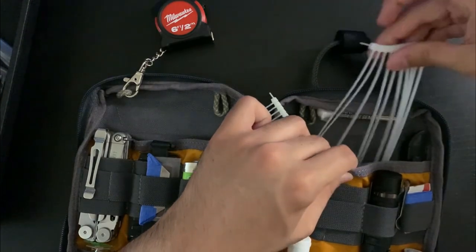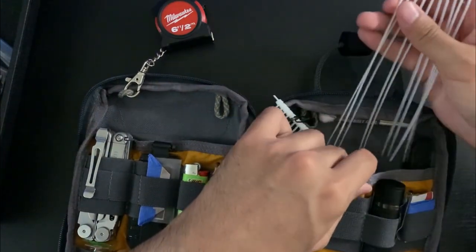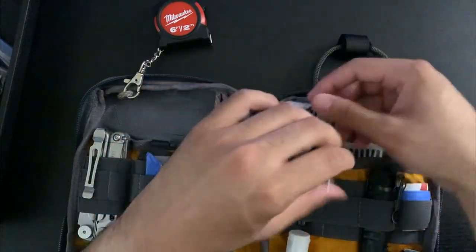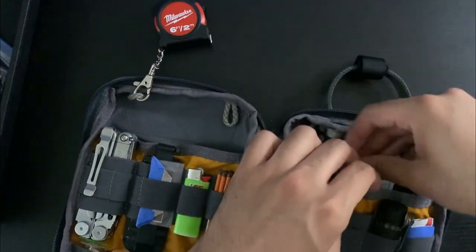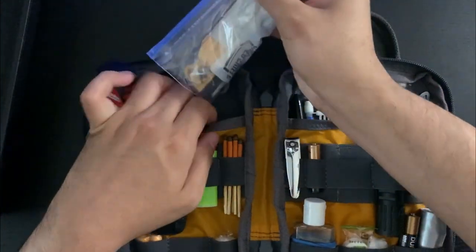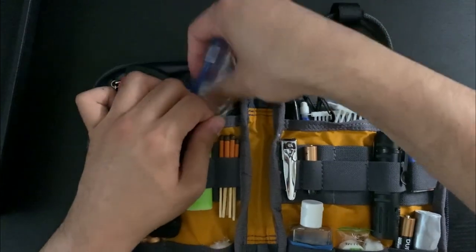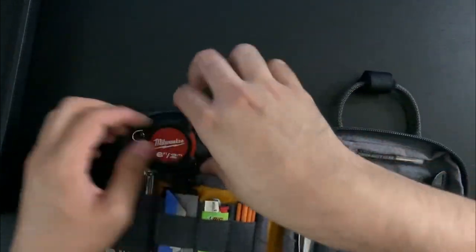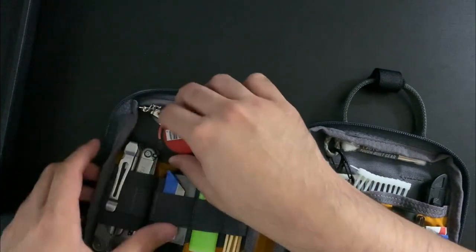Basically this pouch stores extra stuff that doesn't fit in the admin pocket of my backpack or other pockets. Originally I wanted to put my Leatherman Wave in the admin area but it didn't fit well and made the backpack very top-heavy, so this pouch helps redistribute the weight of heavier items.